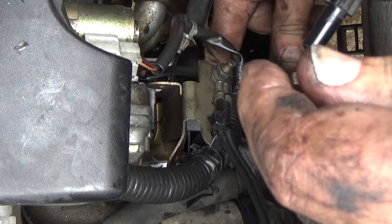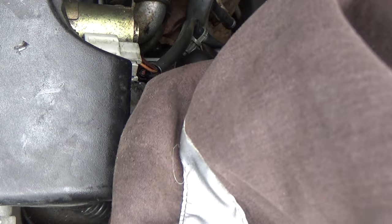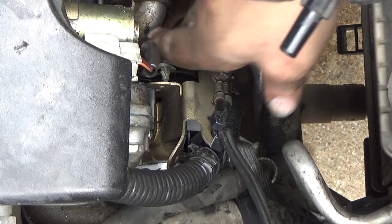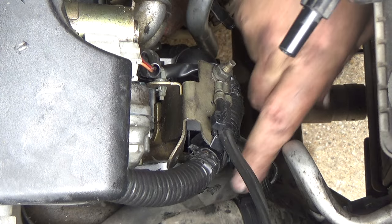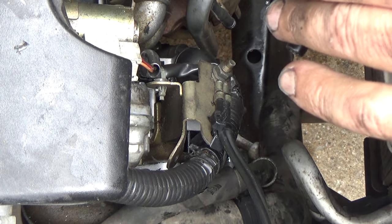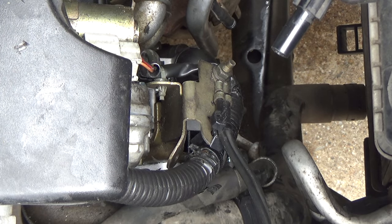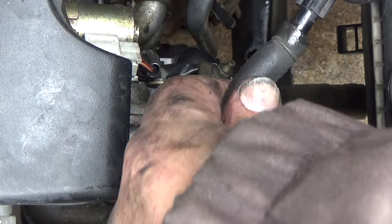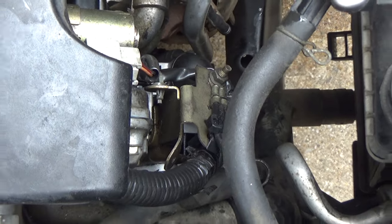Alright, alternator's installed. We lost a minimal amount out of the radiator. I think before I go down below, I'm going to go ahead and connect the radiator, put the fans in, and connect the radiator hose.